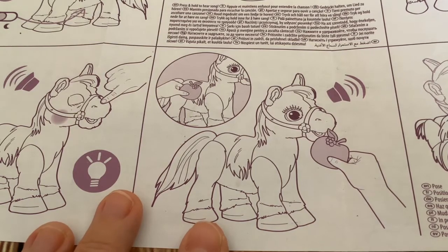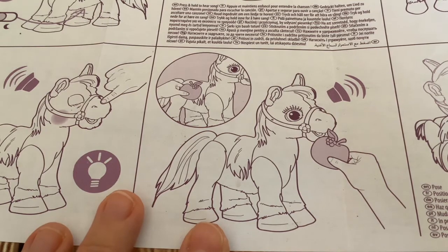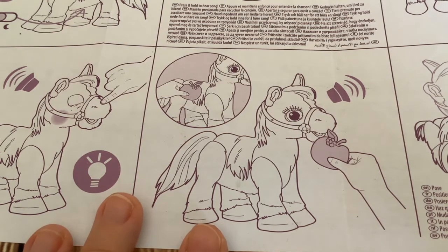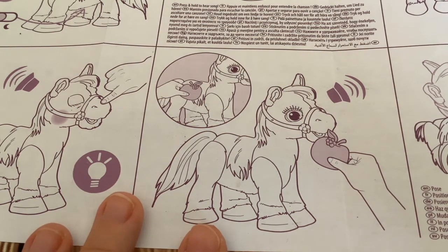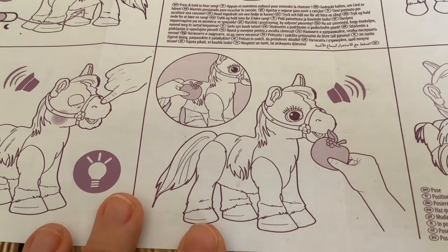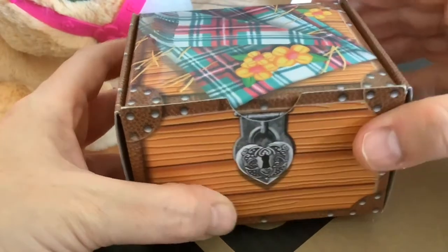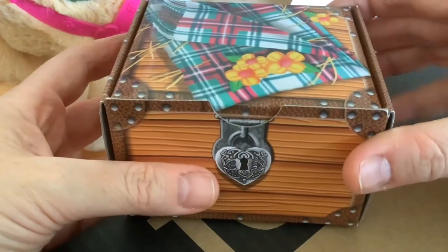Next we've got the apple. The instructions just show you putting the apple next to the muzzle, so I'm not sure if it's asking you to do that or if you've got to actually put it in the mouth. Normally on these sorts of toys they have a switch in the mouth under the tongue, but the diagram isn't that clear, so we'll just have to see.